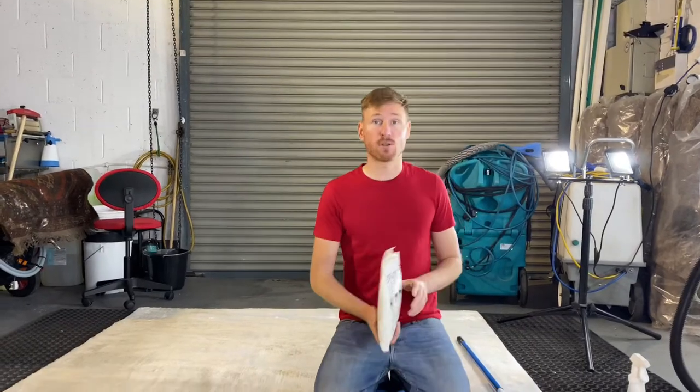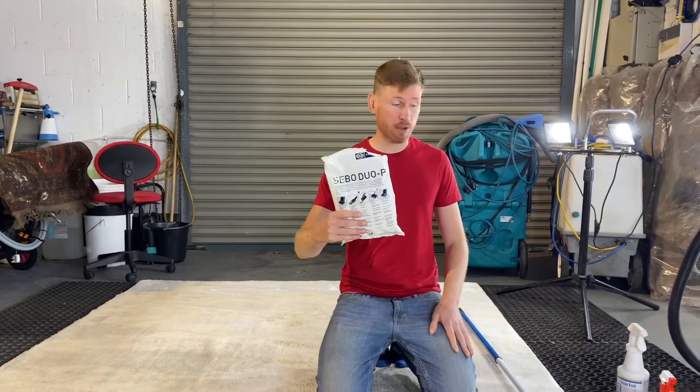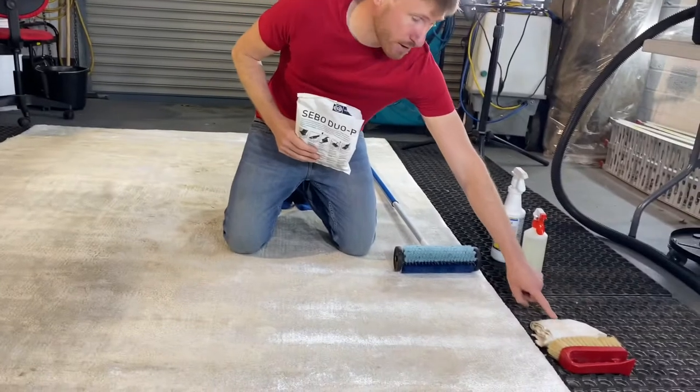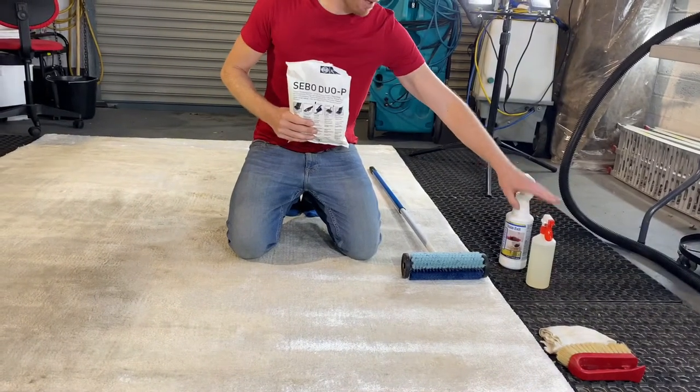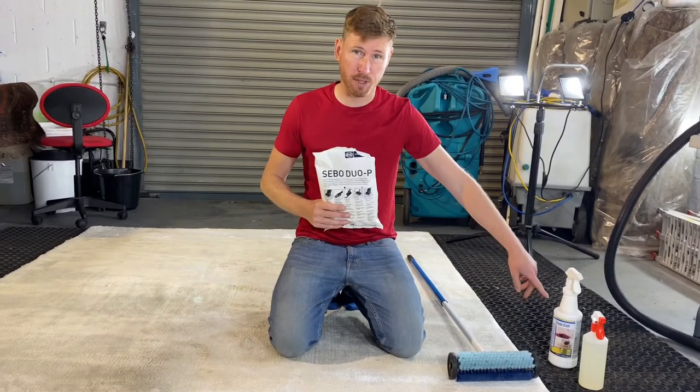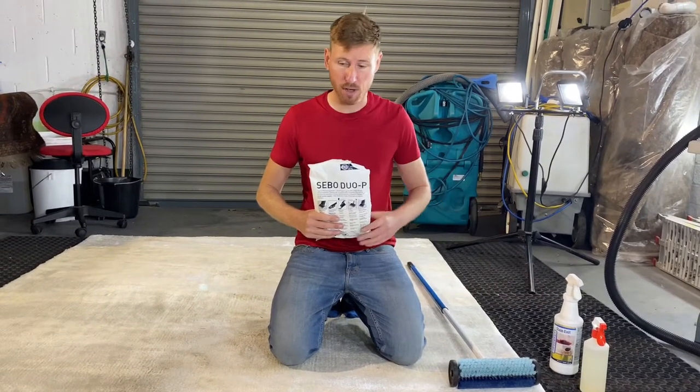To clean a viscose rug, I'm going to use dry compound powder. I also have a tamping brush, a cotton terry towel, some dry cleaning solvent, and a very small amount of peroxide. This one is called Stain Exit, made by a company called ChemSpec, but any peroxide will do.